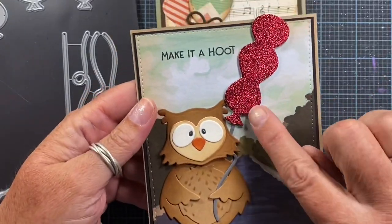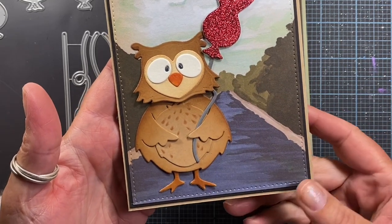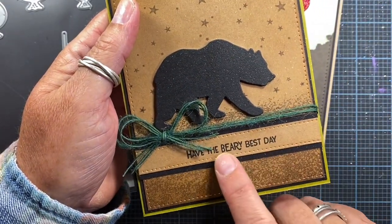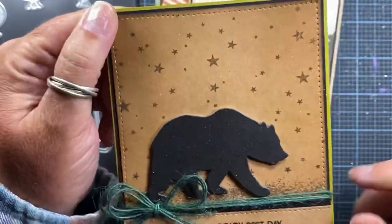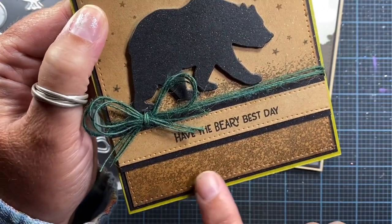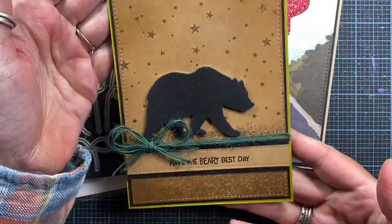Here's another card that I made using the balloon and a sentiment from Jeannie's Clear Set — Make it a Hoot — and then my owl die, which was previously released from Impression Obsession. I also used a different balloon string on this particular card. Really cute, easy way to make a card. Here I featured the sentiment Have the Very Best Day from Jeannie's set, and I used the previously released bear die. I also used Jeannie's Star Background Stamp, which was released last month. And here is another stamp from Jeannie — it's like a grunge ground or grunge border, heavier at the bottom and getting thinner toward the top, so it makes a really neat little ground. Really easy card to make.